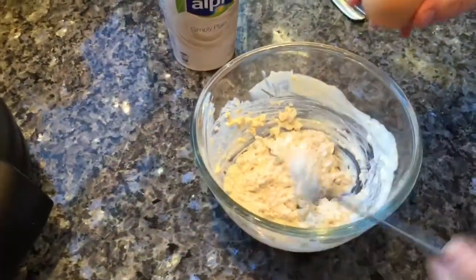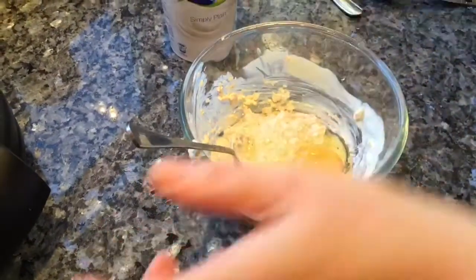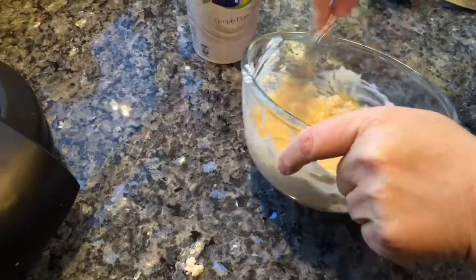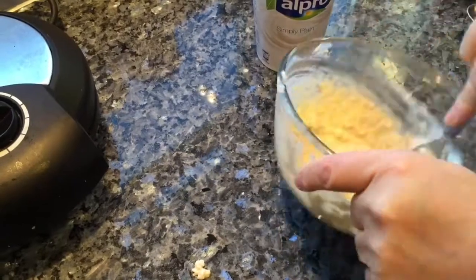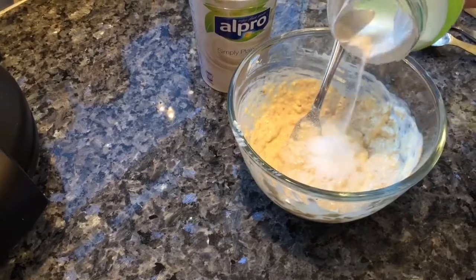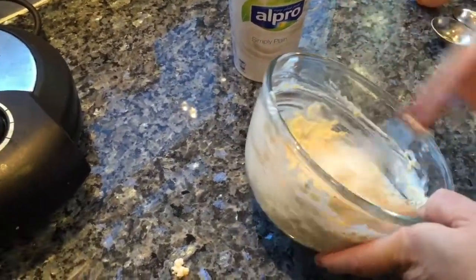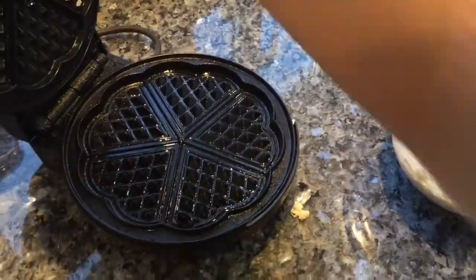The next step is just to — whoops, not make a mess — whisking an egg on a preheated waffle machine. I'm just going to put a little sprinkle of sweetener in, about a teaspoon or so. Okay, so that's ready to go in and heat up.